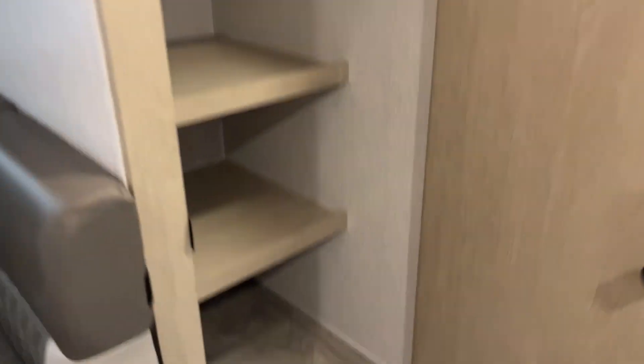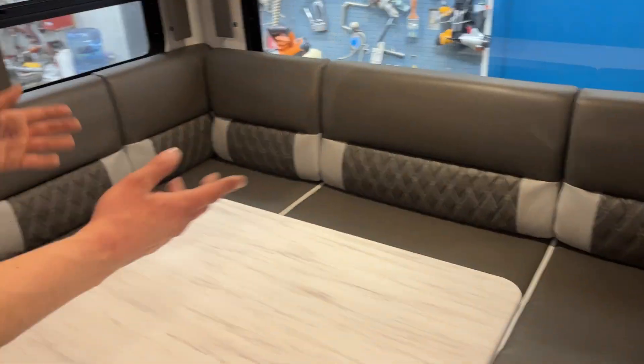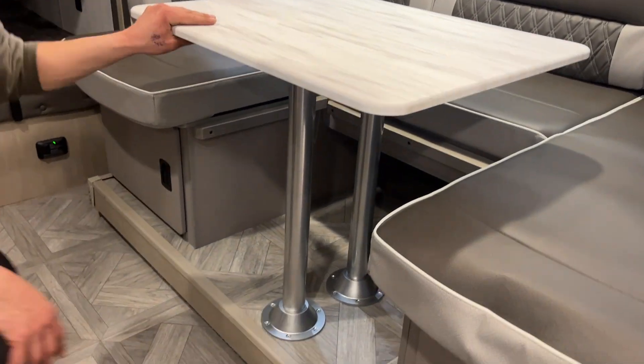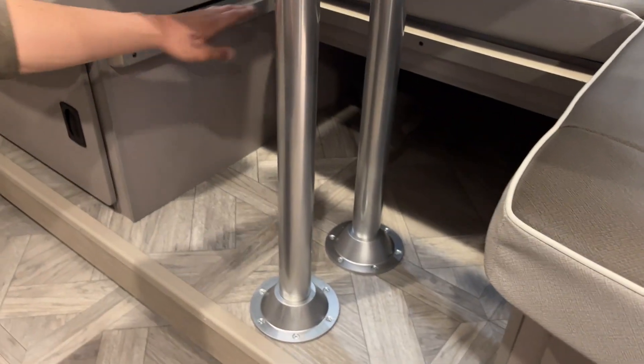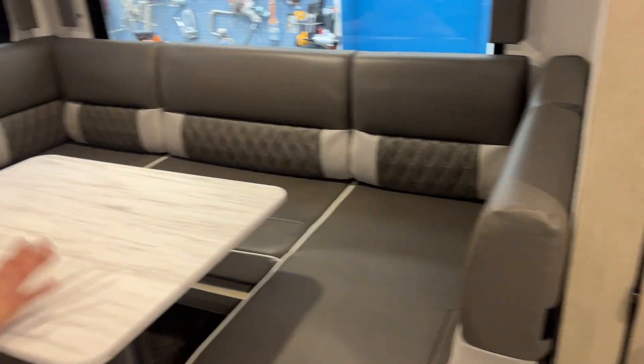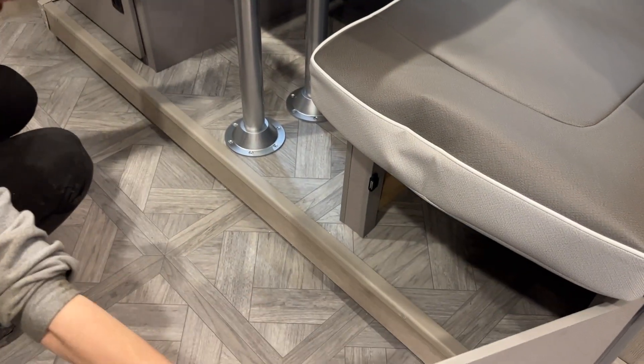Pantry space in the slide-out here, and then also your dinette. You get a light right up top. Currently set up as the dinette — if you take this table, wiggle it up and out of its legs, the table will sit down under the three ledges there. Take the two cushions from each side to fill in the center and create your bed. Some storage underneath here as well.